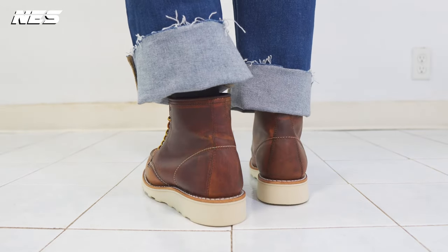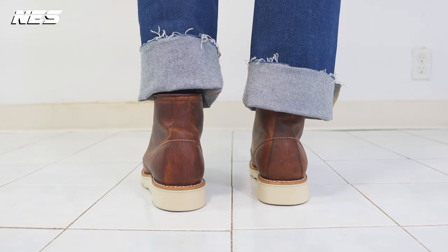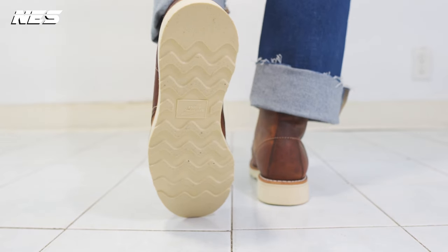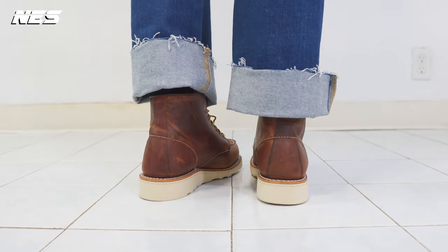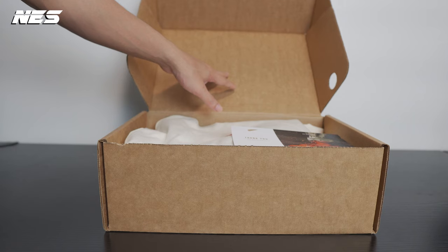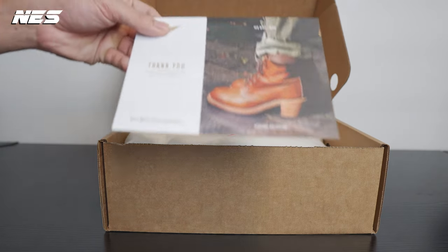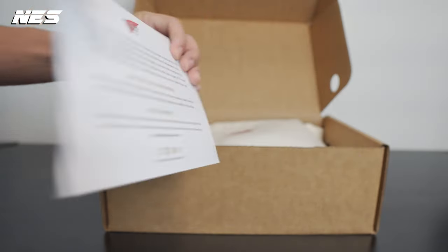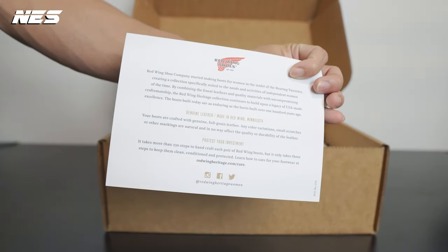This boot is not cheap — the price on these is $310. At first I wasn't really feeling it, but after I went through the entire experience, unboxed the shoe, looked at the craftsmanship, the quality, and the material they use on these shoes, I understood why they cost $310.